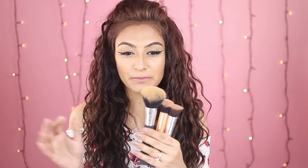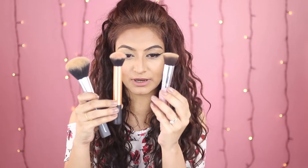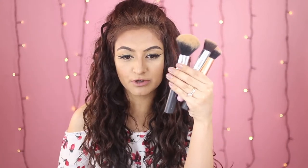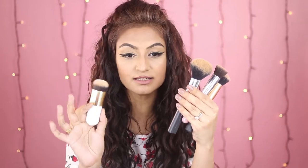Okay, so I'm back with the full face of makeup. For my powders, I went in with a powder brush, a blush brush, and a contour brush. But for my creams, I only used the brush in question. Maybe for my next video I could do a full face with a beauty blender — maybe that's coming up next. I used these three brushes for my powders, but for my creams, I only used this brush and nothing else.